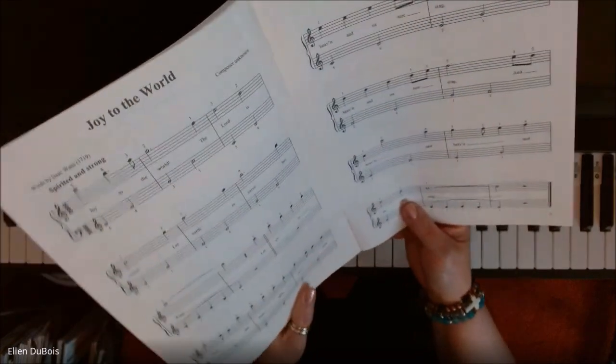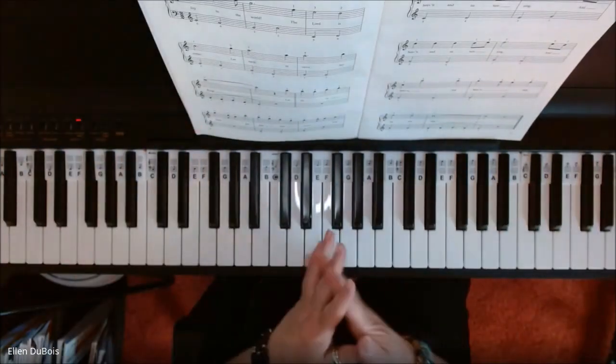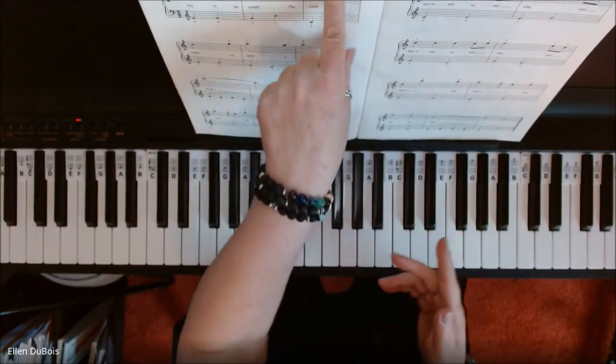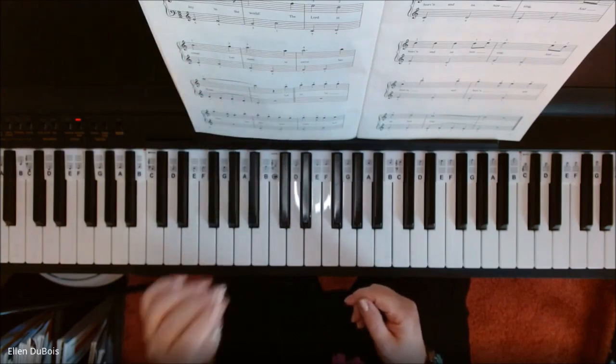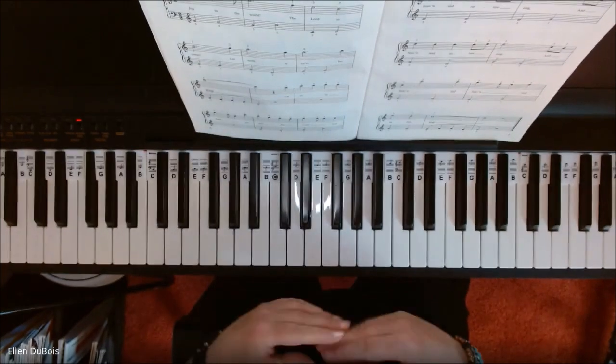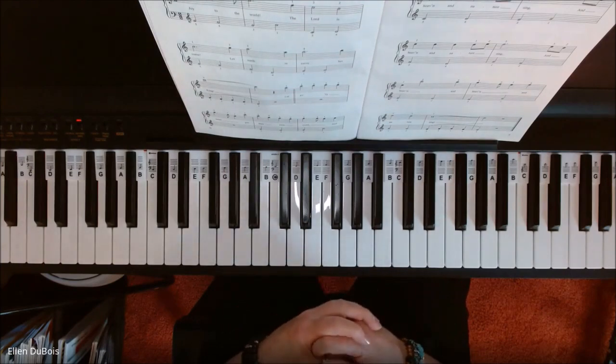Joy to the World is a very cheerful song. I never knew the composer was unknown, but the words are by a gentleman named Isaac Watts — and believe it or not, he wrote these words in 1719. It was a long time ago.